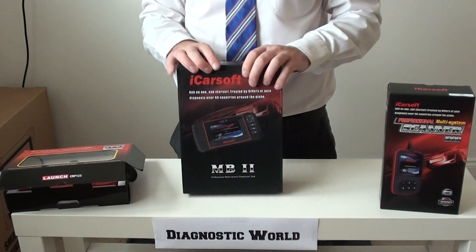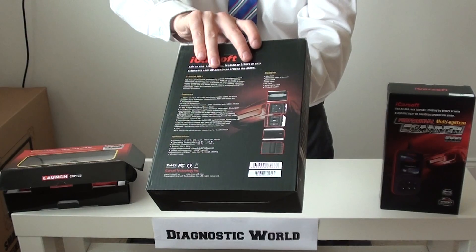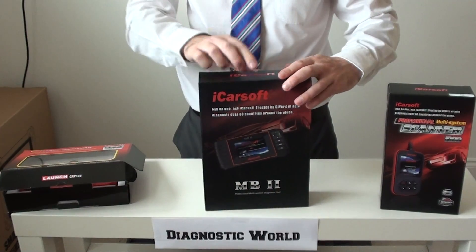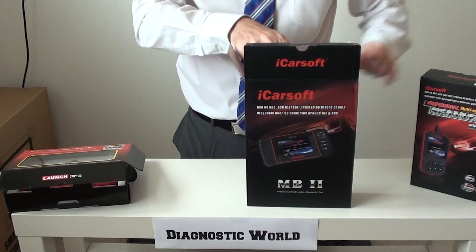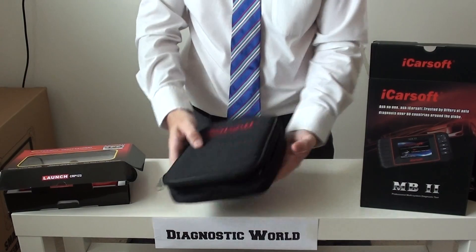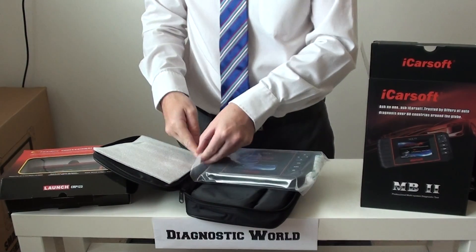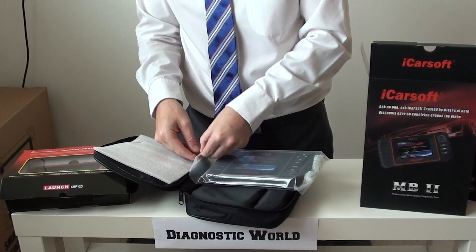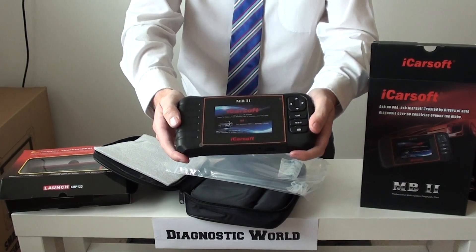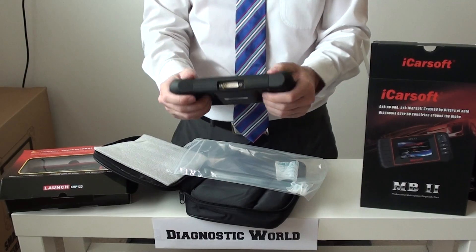The second kit we're going to show you is the MB2 kit. As you can see, this kit's going to look a little bit different — they're both made by iCarSoft. We've got a nice carry pouch, which is ideal for keeping in your glove box or in the vehicle somewhere. It's got a massive appearance difference, with buttons down this side, a nice big screen, and pitted areas for your hands to hold when you're in the vehicle.